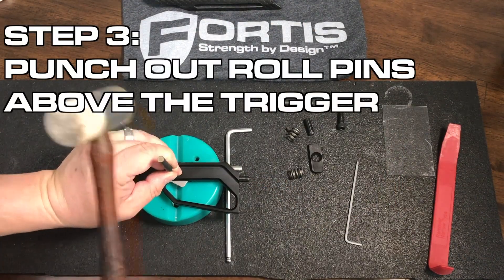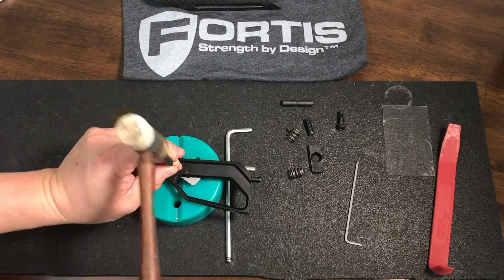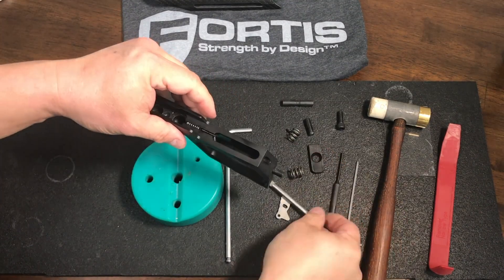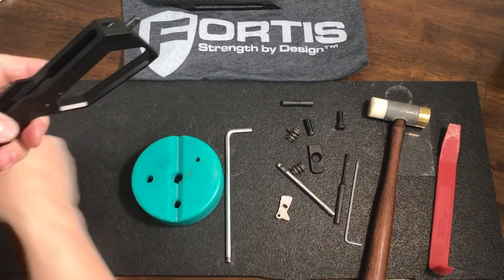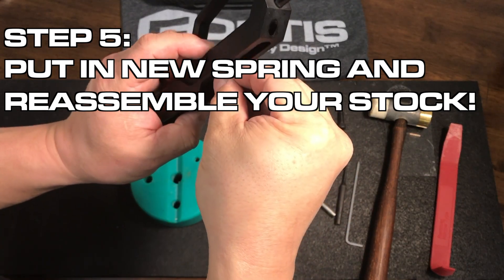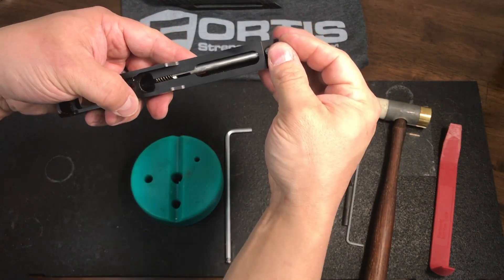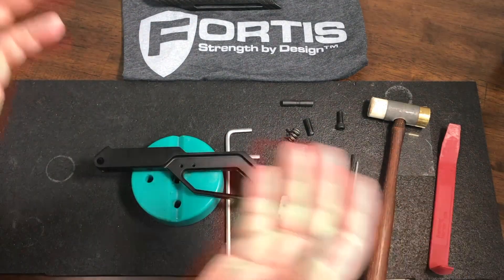...roll pins here for the trigger — this one over here. Once that's done, the trigger will come out freely, the rod will come out freely, and the spring that you want to replace is that one. Go ahead and toss that or keep it for later, then take the new one and put it back in there. Reverse engineer it — put the trigger in, pop the two pins in, and there you go.